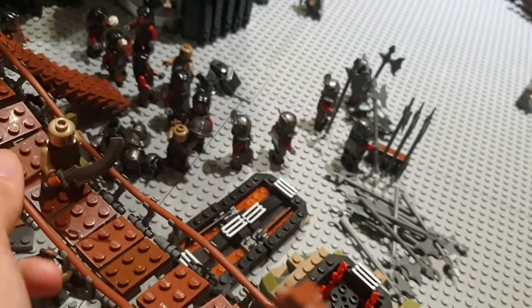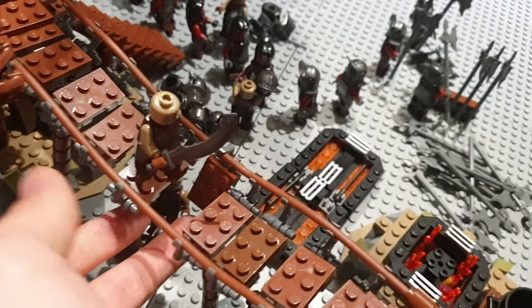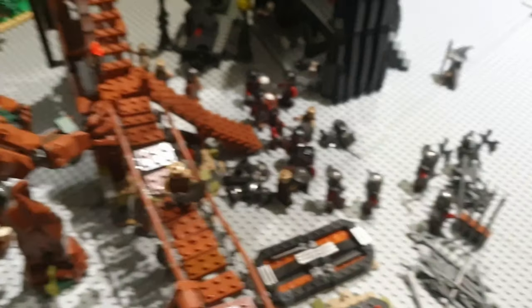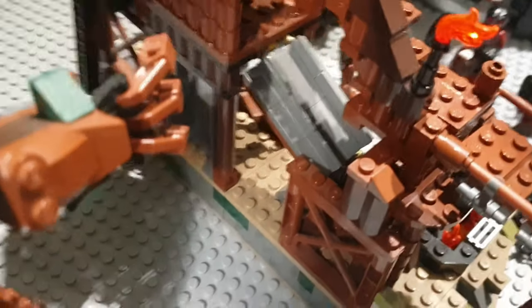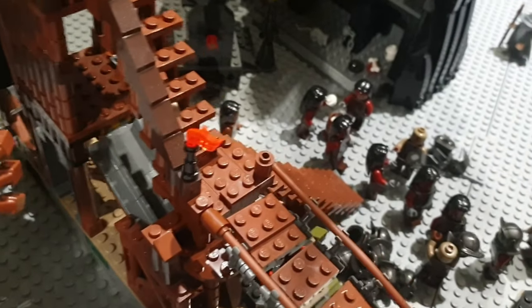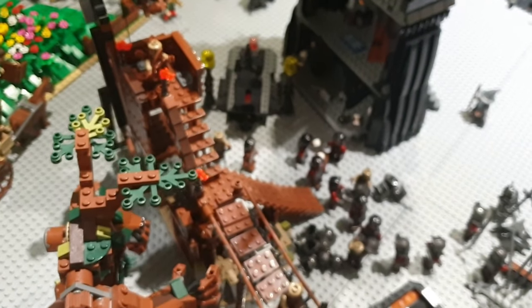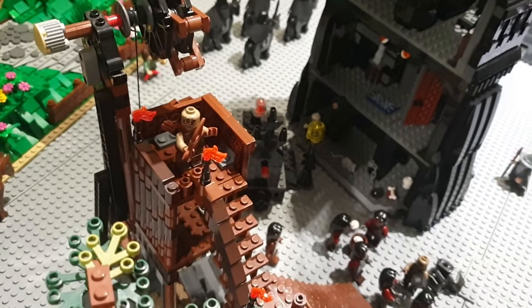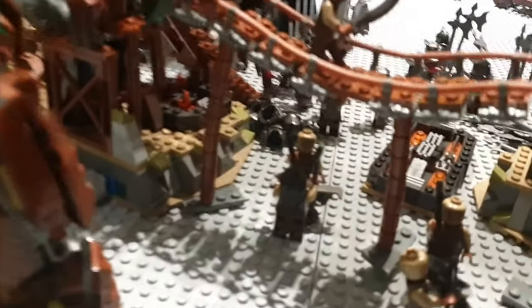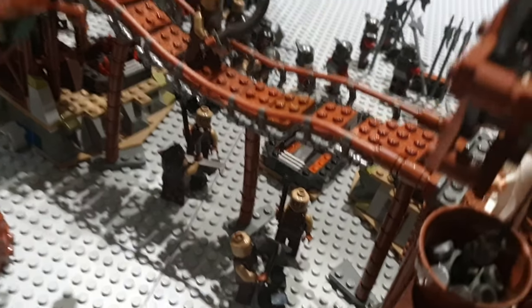You gotta be careful as a Mordor Orc walking over this bridge, because the piece can just fall off — which is quite a nice play function. I kept the original stove function intact, so you can still reach the little stove and put it over the fire. Over here we got Treebeard — a pretty nice big buildable figure — and a Mordor Orc trying to shoot him. We also got Mordor Orcs forging weaponry: a sword and a shield.